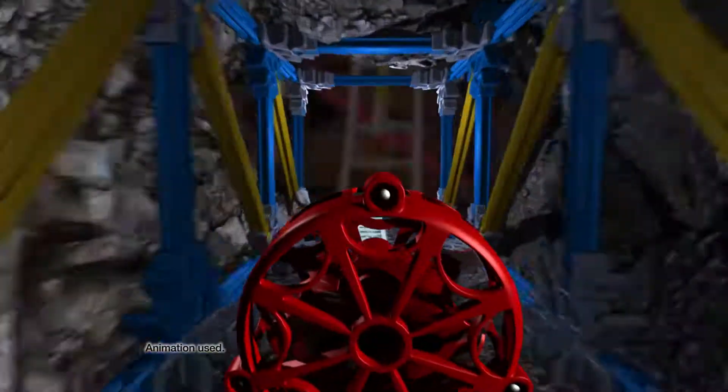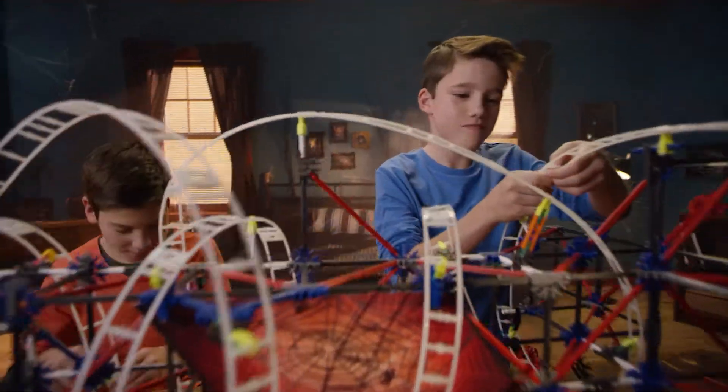Get ready to go for a spin with the new K'nex ProRides Webweaver Coaster. Build and design your own Webweaver Coaster. Then turn off the lights.